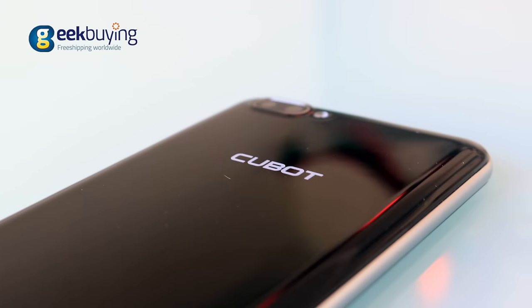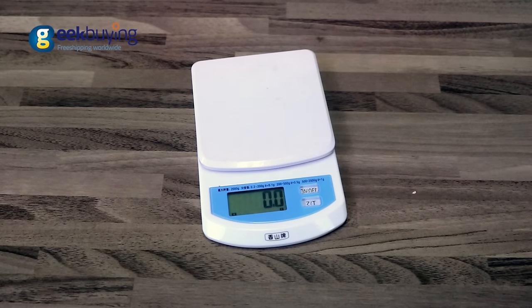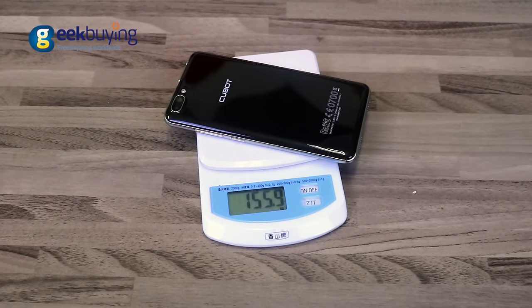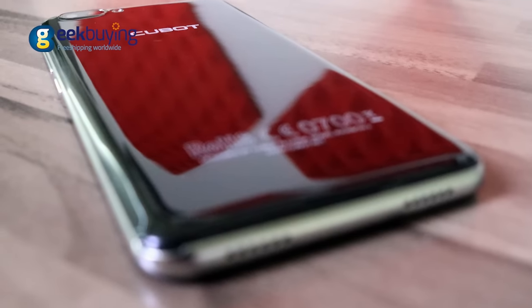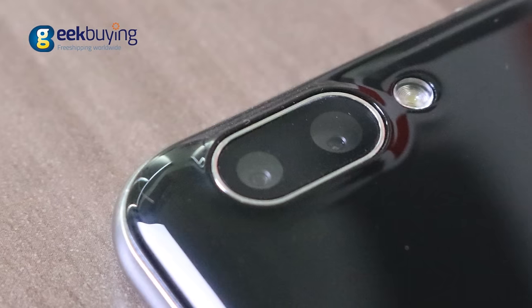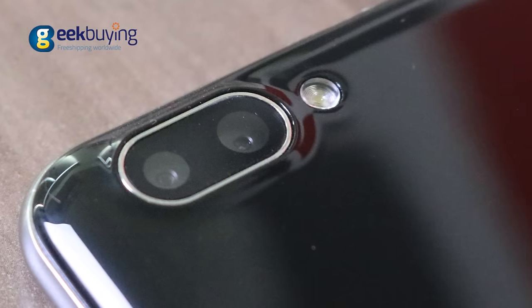Cubot Rainbow 2 is 7.9mm thick and thanks to GFF display and plastic housing is very light — it weighs 156g. The back cover is made of black glossy plastic with the company logo right above the center and a double 13MP rear camera.